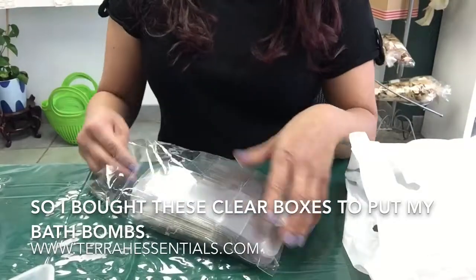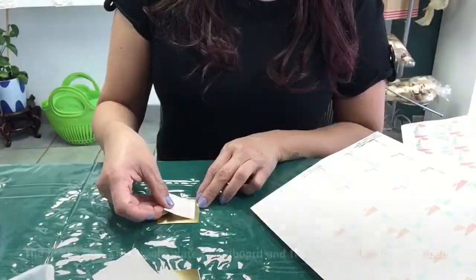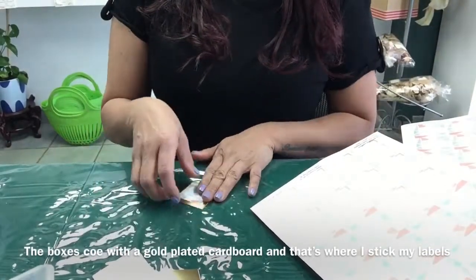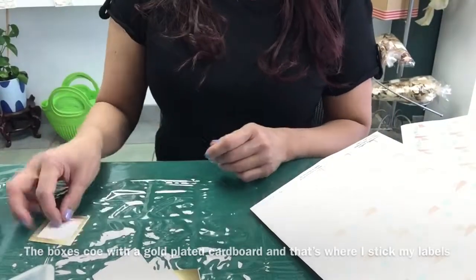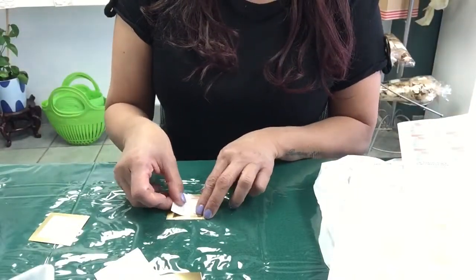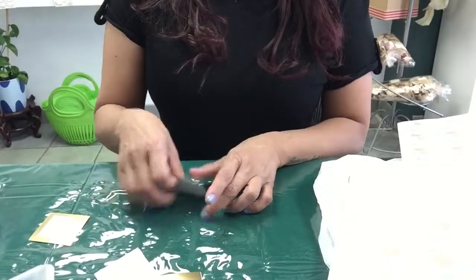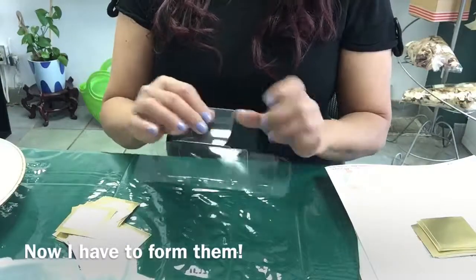I bought these clear boxes to put my bath bombs in. The boxes come with gold plated cardboard, perfect to stick my labels on.